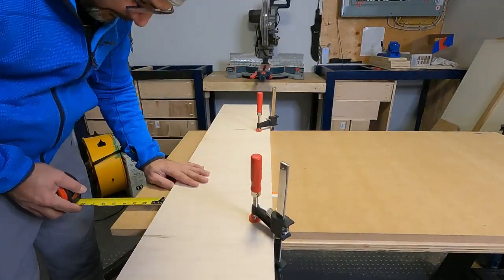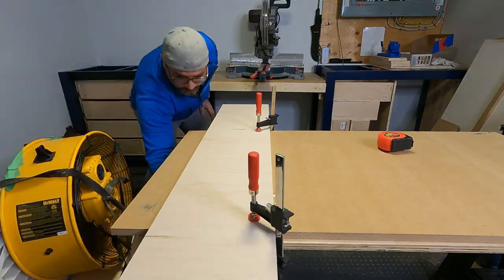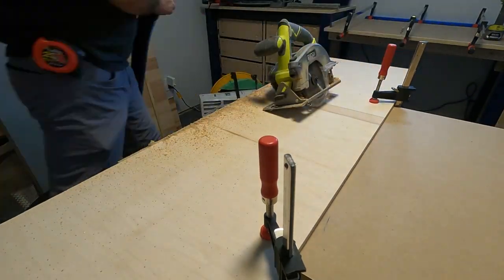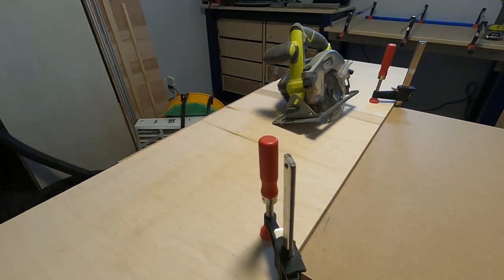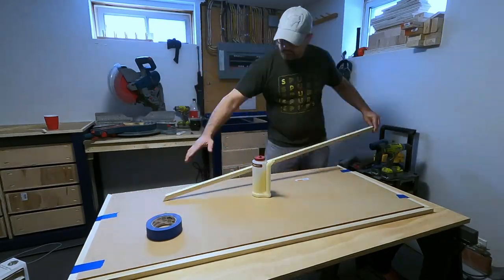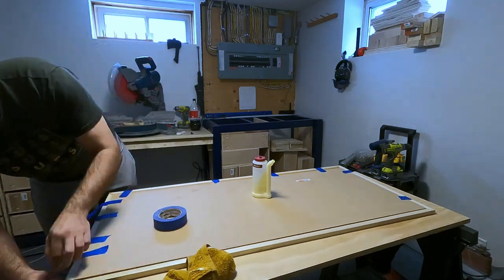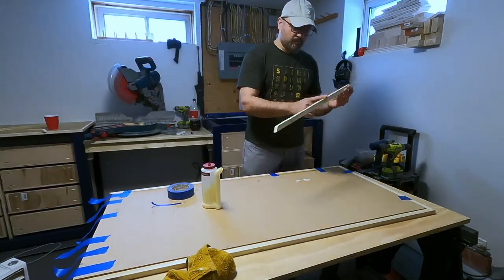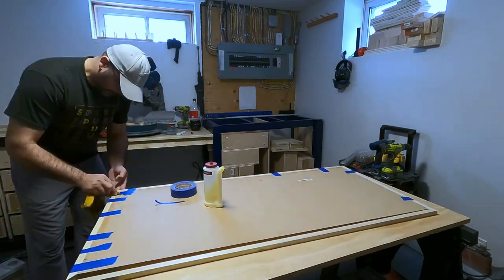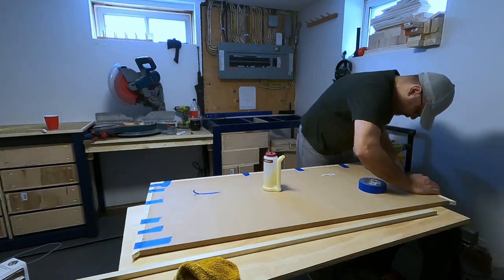Next I cut the top to size. I don't own a fancy track saw yet — but it's definitely on the list — so I used my circular saw with a straight edge to get the same result. MDF is a horrible material to cut; that dust goes everywhere. I pulled a drum fan closer to the workpiece while cutting — in a future video I'll build something better, but for now it acts as an exhaust and pulls dust from the air. It's attached to a four-inch MERV 11 filter, which really helps keep the air clean while I'm working.